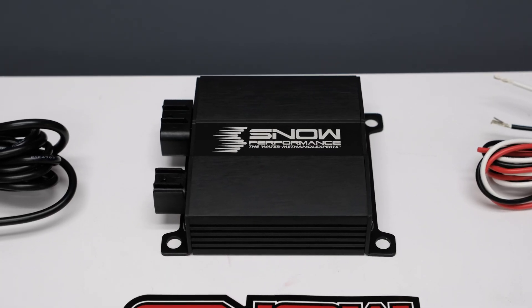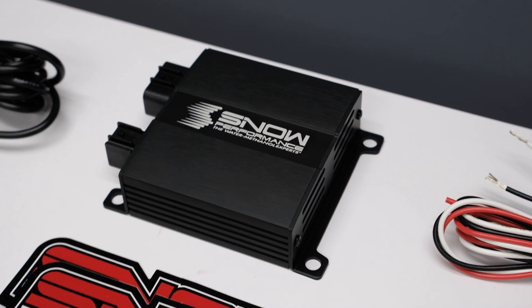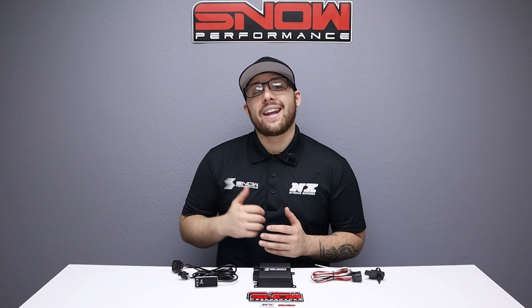If you're looking to fine tune your water methanol injection, this is exactly what you need. For more information, you can visit us at www.snowperformance.net or give us a call at 1-888-GO-FAST-1. Don't forget to like, subscribe, and comment down below what you'd like to see next. As always, thank you for watching, and I will see you next time.